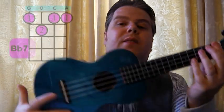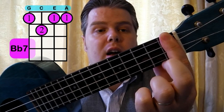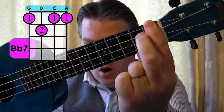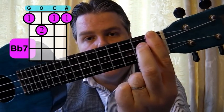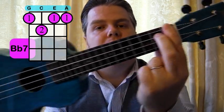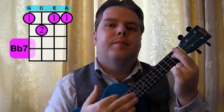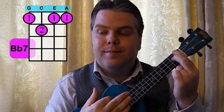Another tricky one is the Bb7. That's the first finger across the full first fret, second finger on the C string, third one up. So full barre finger and second finger on the C string. The Bb7 — we'll need that later on.